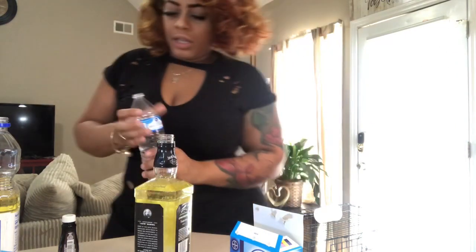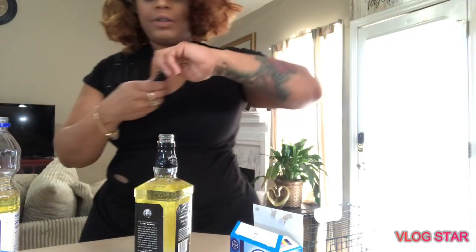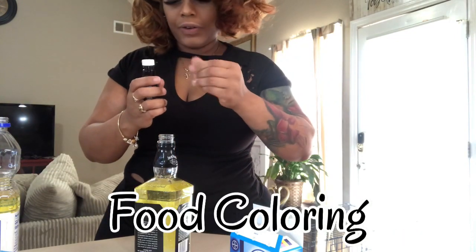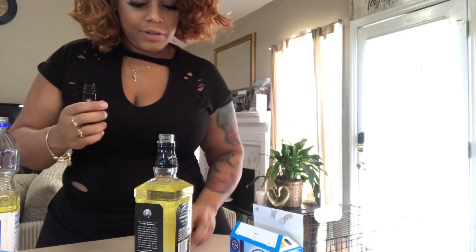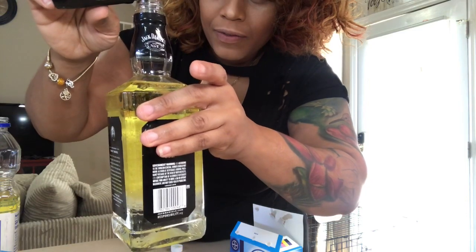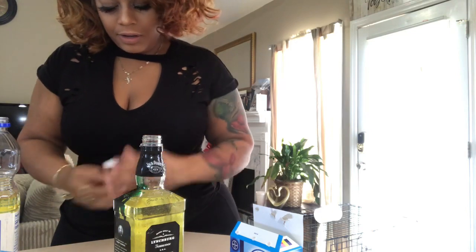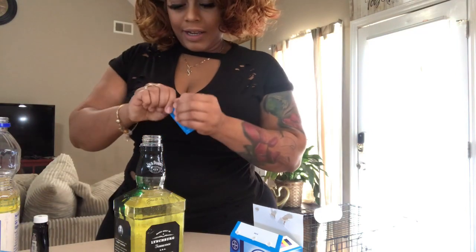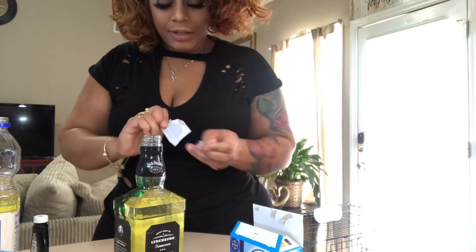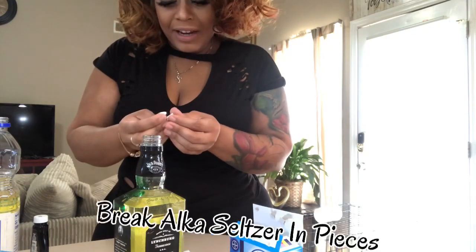And then we're going to take some food coloring — I've got some on my hands now. Put like maybe a few drops in there, and now if I can open the Alka-Seltzer, let's see if this works. I have to break mine in half.